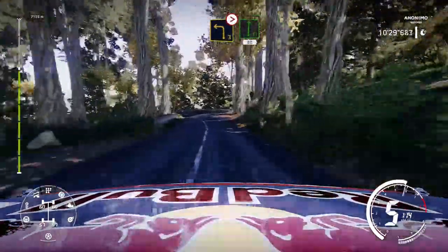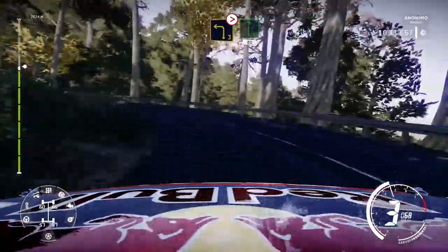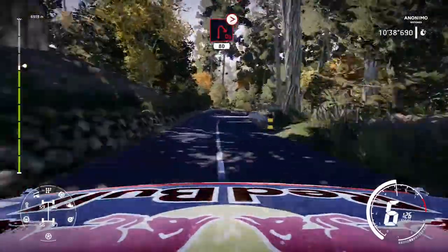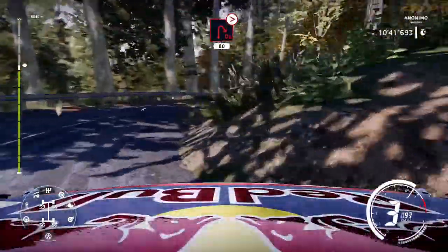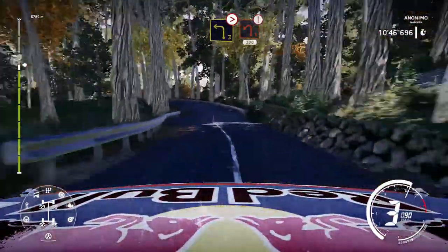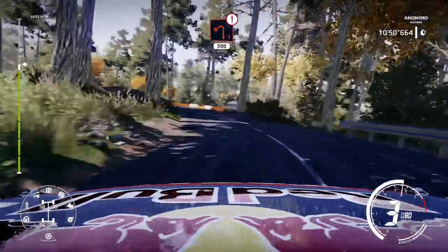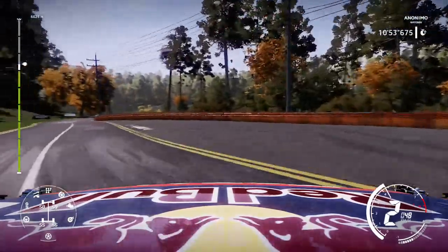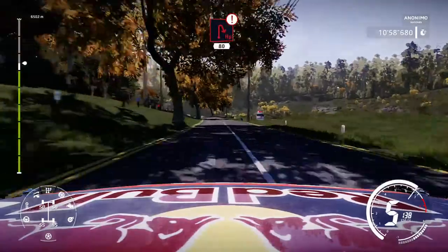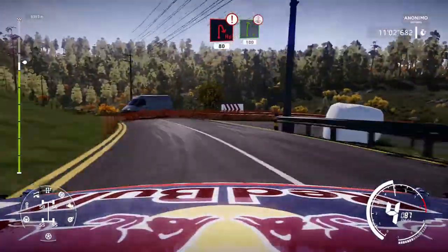Left 3 tightens 2, keep in, into flat right, 80. Caution, hairpin right opens, tightens, 80. Left 3 tightens 2, into caution, left 1, cut, left 3. Caution, caution hairpin right, narrows, 80. Right 6 over crest, 100.